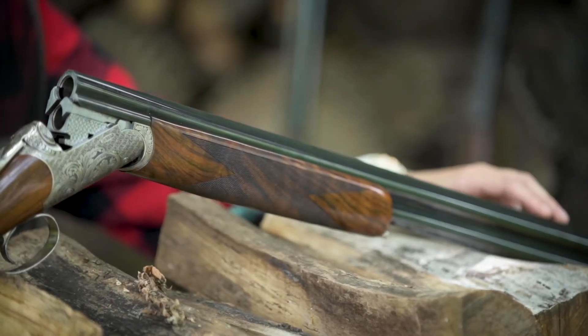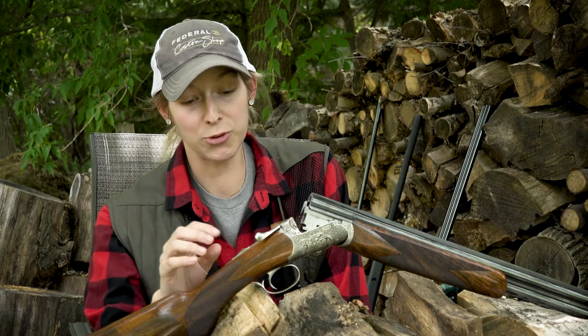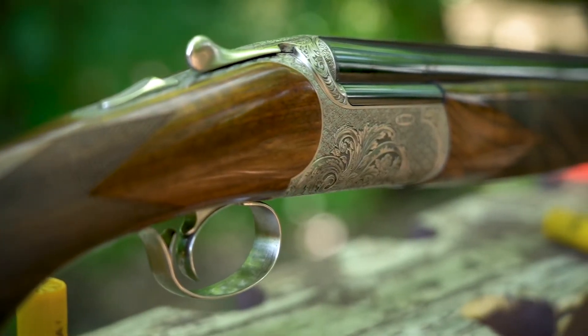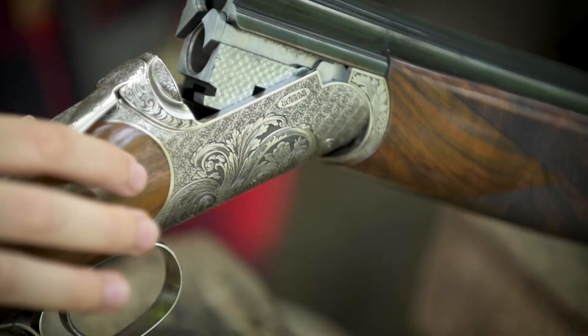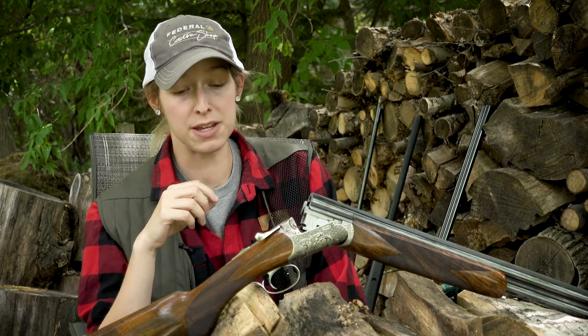With that rounded form, you're going to notice there's no venting on that rib for the barrel. And just look at this beautiful scroll work on the receiver. I also want you to notice the really well-done transition here between the walnut and the metal work — it's a really nicely fit-together firearm with all these beautiful pieces.